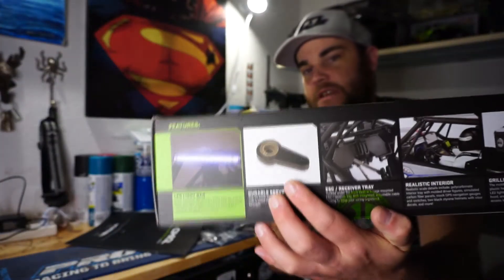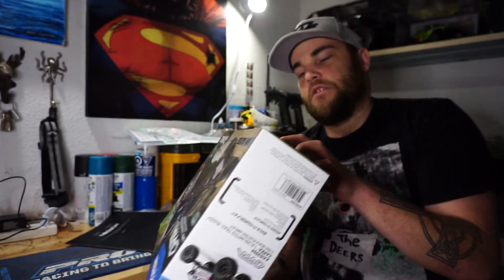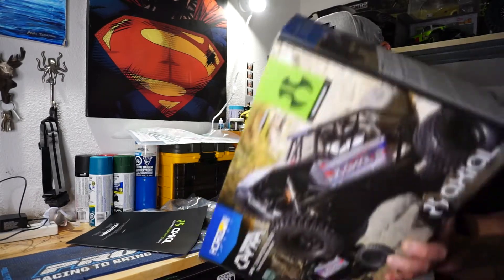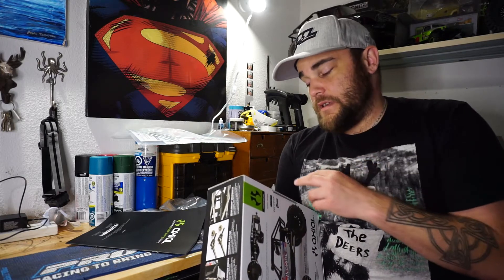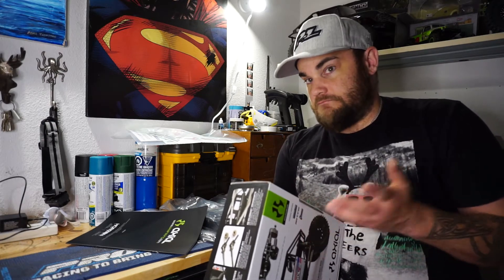It's got the new servo saver which has metal inserts, so it helps keep the plastic servo horn going a little bit longer. I normally don't keep plastic servo horns, but why not give it a try. It acts as a breaking point - instead of your servo breaking, you'll break the plastic servo horn, which is actually a nice thing to have unless you have a super strong servo.